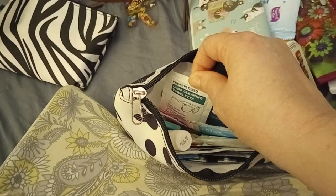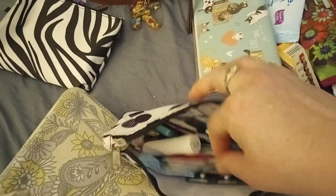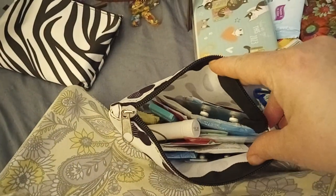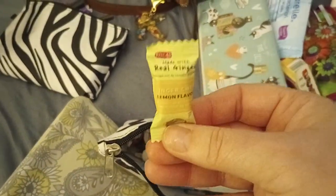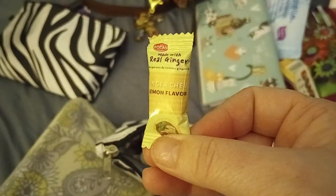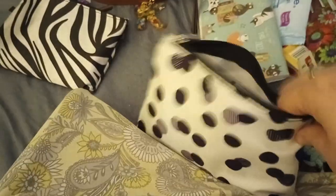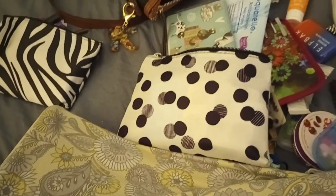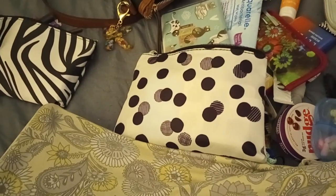I've also been carrying a lot of these lately — I bought a big pack of ginger chews in the lemon flavor. These are really great for upset stomachs, plus ginger is an antioxidant, so you can't go wrong with carrying around something that's going to help you feel better.